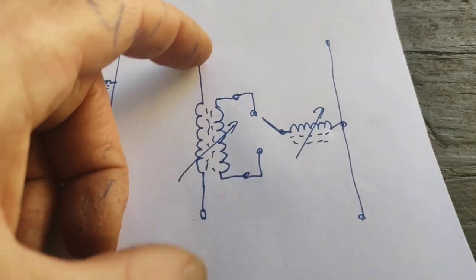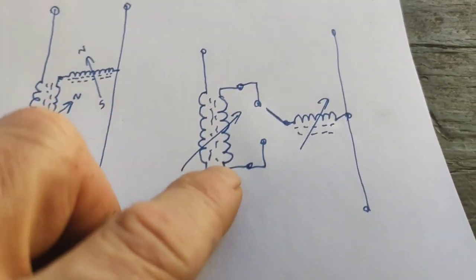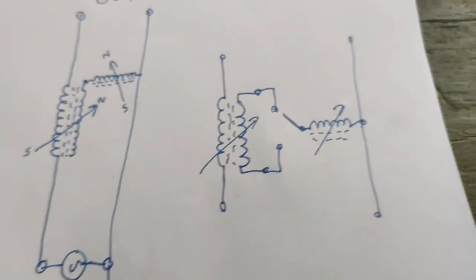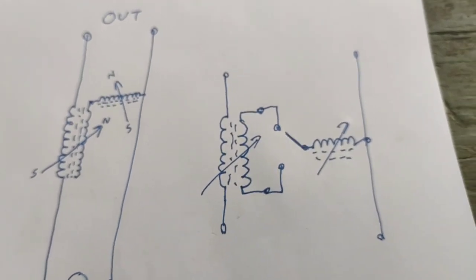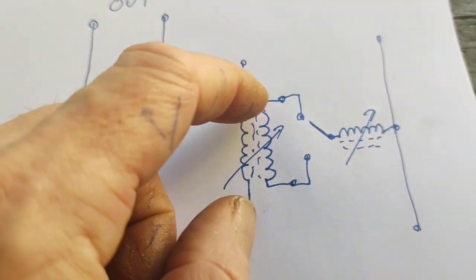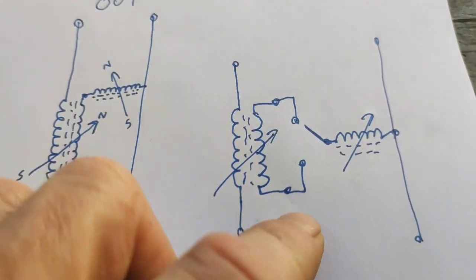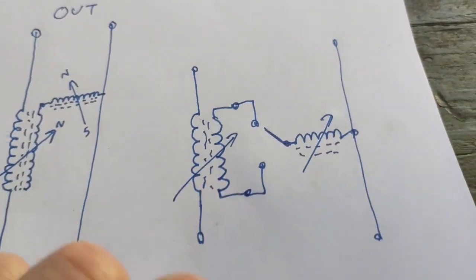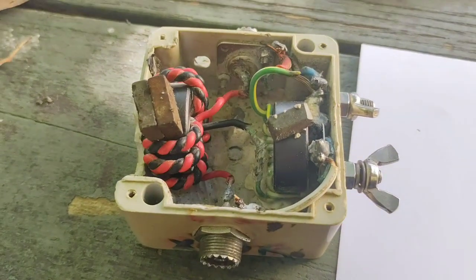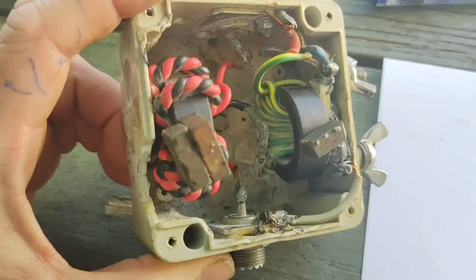You could literally have both this end and this end switchable to this inductor. So essentially we have our active going straight through the variable inductance, and our dielectrically and magnetically inductively coupled inductor here, and we can switch to choose which sign we want to vary across to ground. So it is absolutely diverse — it is a fantastic antenna tuner.